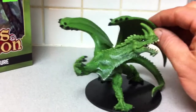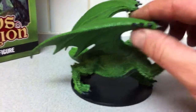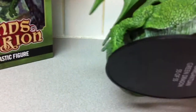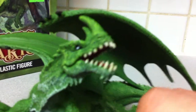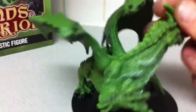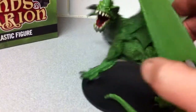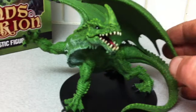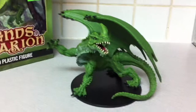I've always liked Green Dragons. He is on a very large base. What does it say on the bottom here? 55. It's not too bad. Looks pretty good. Doesn't look as big as some of the Gargantuan's that Dungeons and Dragons put out, but it's still pretty cool. This is my first super-sized dragon.